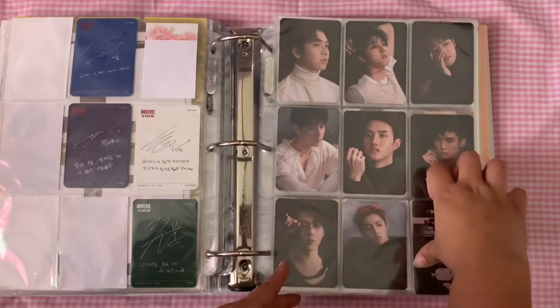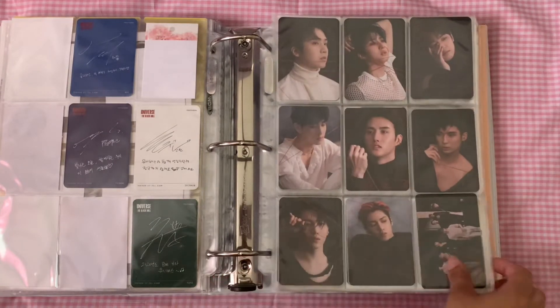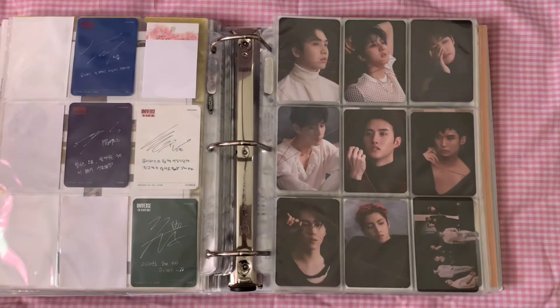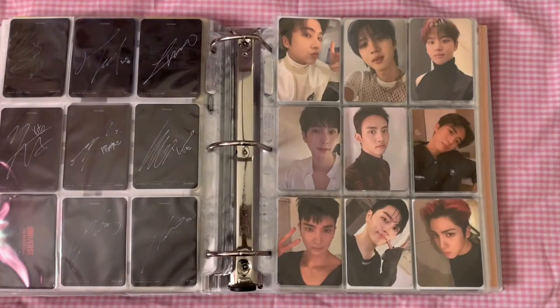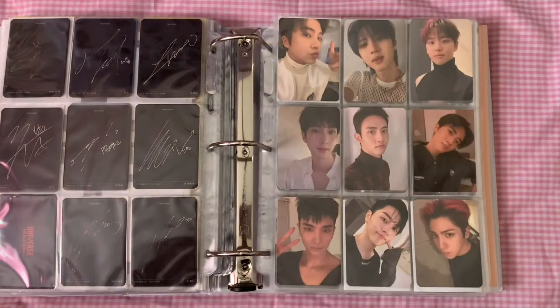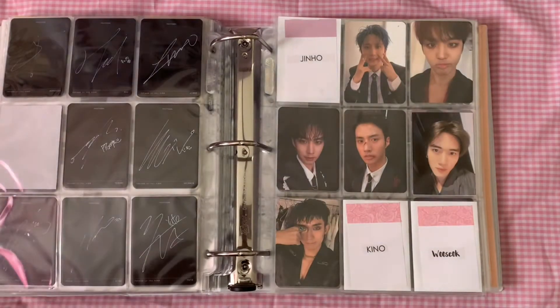Moving on, we have the Matte Upside version, which is complete. I'm showing the K-Town For You pre-order card there. Then we have the Upside selfie version — I love these cards, these are some of my favorite cards. Look at Yanan, he blends in so perfectly. And then we have the pre-orders for the Downside.